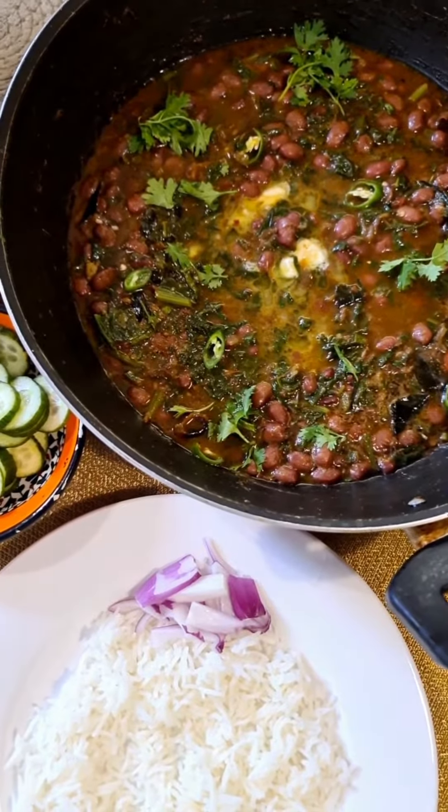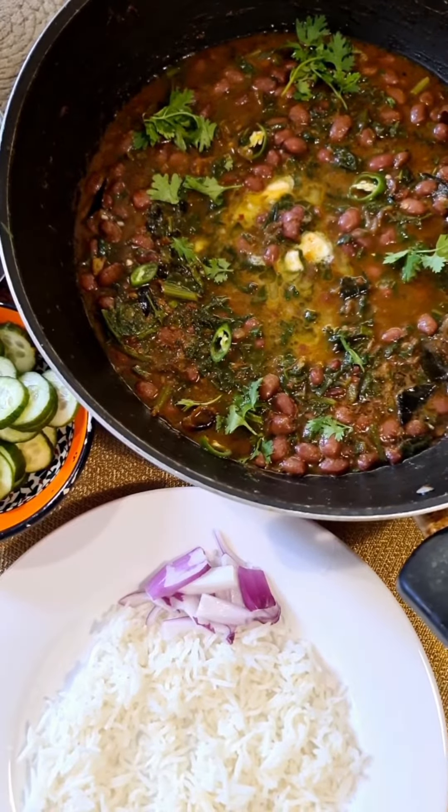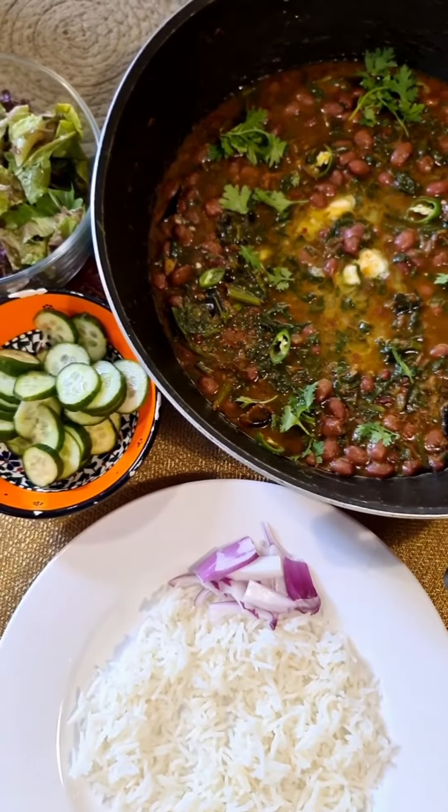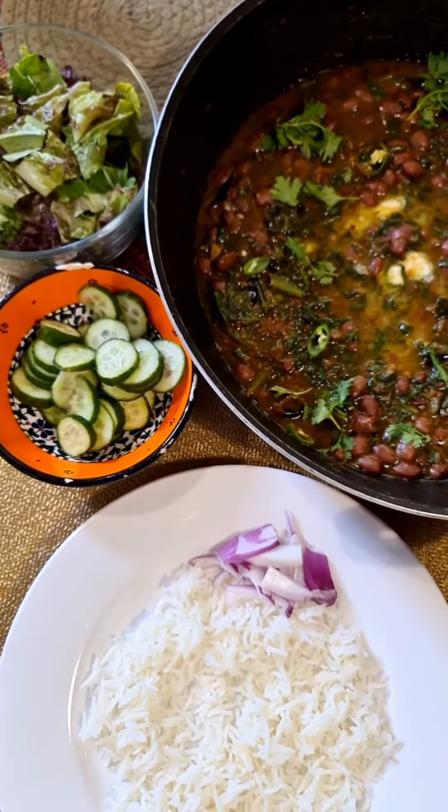Today on If Night Can Cook, I made my favorite red beans with spinach. This is a new recipe — Lobia or Palat. I'd love for you to make this recipe by following me on If Night Can Cook right now.